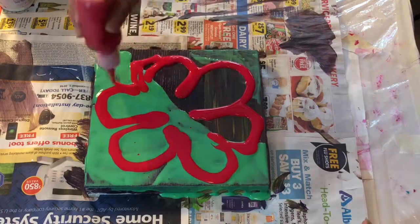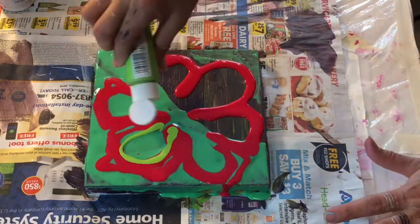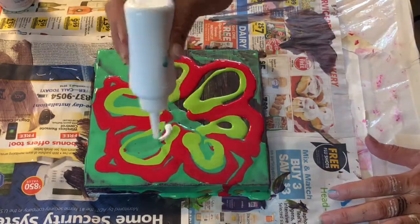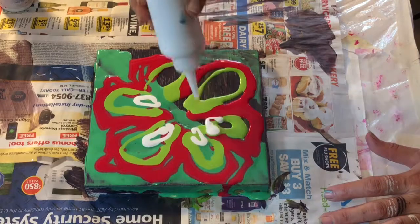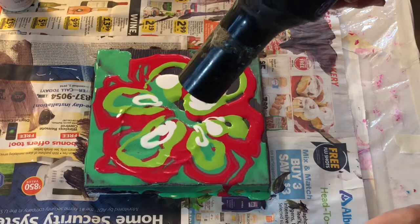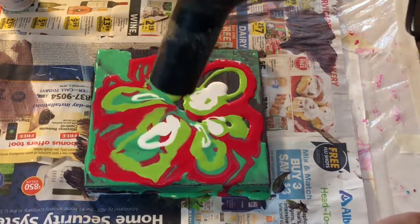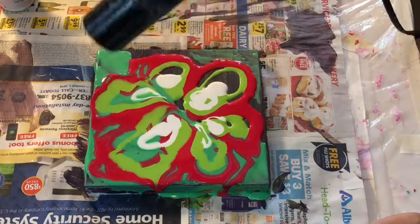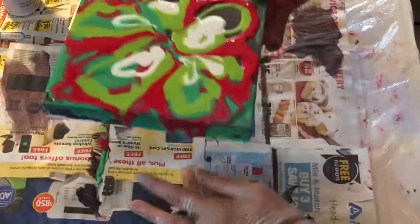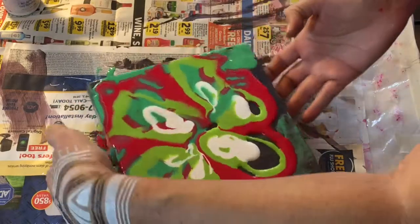All of the colors I'm using here on this clean pour are pre-mixed with Floetrol. All of them have Floetrol. I am trying the hair dryer for the first time, but maybe I didn't have enough force, so I gave up on the dryer and switched to the straw.